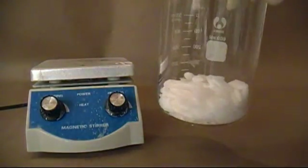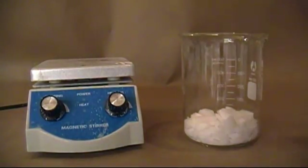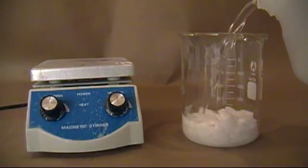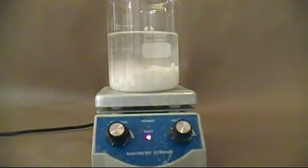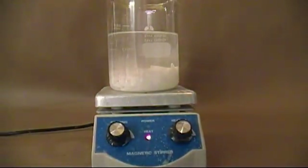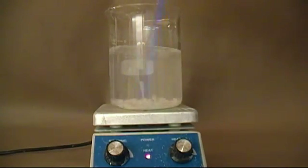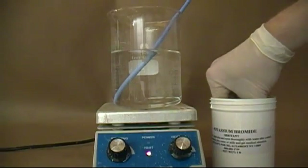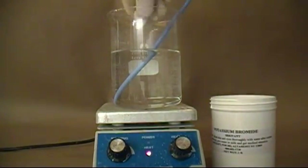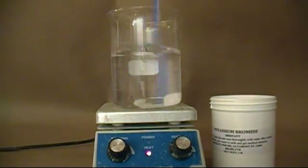I began with 250 grams of potassium bromide salt in a beaker. I then added distilled water up to the 400 milliliter mark. I then placed the beaker on a hot plate and brought it to a boil, stirring often to get all the KBr to dissolve. If all of it did dissolve, I would add a little bit more until no more would dissolve, thus making a saturated solution.